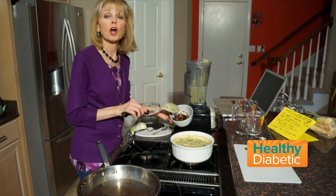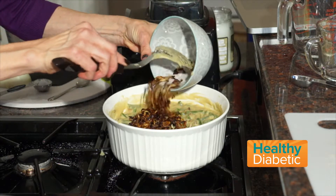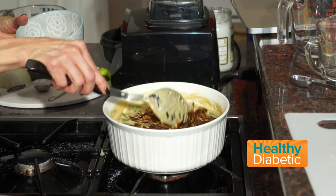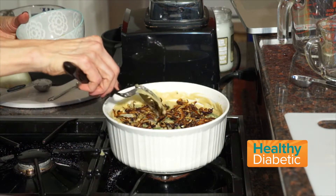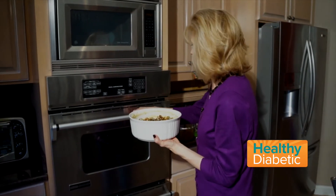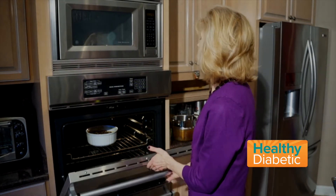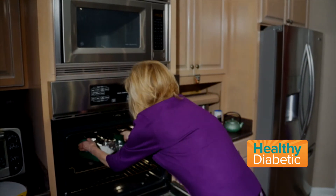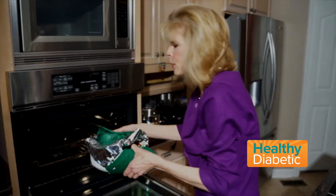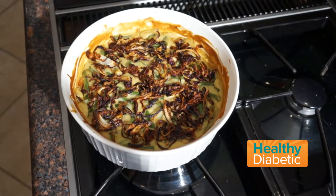The final step is caramelized onions all over the top. The ingredients are in the baking dish. Now it's time to put our healthy, clean green bean casserole in the oven for 30 minutes. Time's up — the green bean casserole is ready. I put a little aluminum foil over the top because the onions were looking a little dark and I didn't want them to burn. That looks amazing!